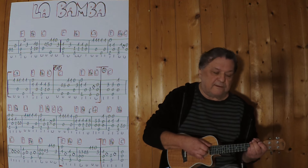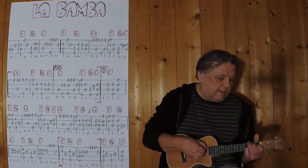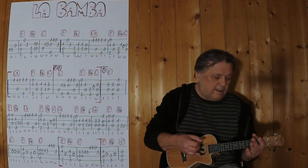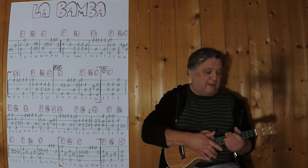Dann dritter Schluss. Jetzt geht es wieder weiter bei Zeile 7 – bekannte Sequenz.